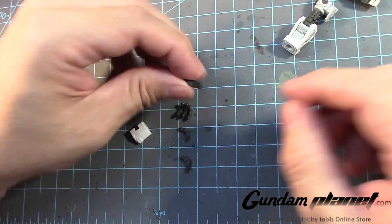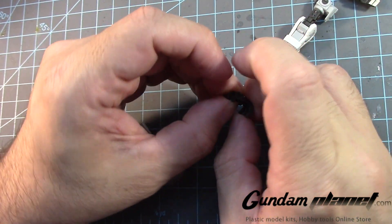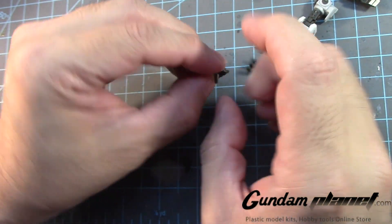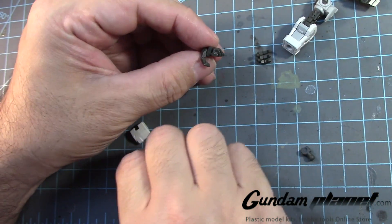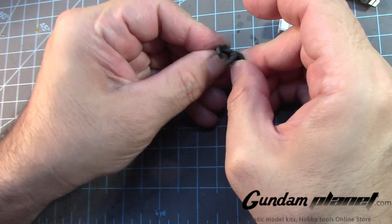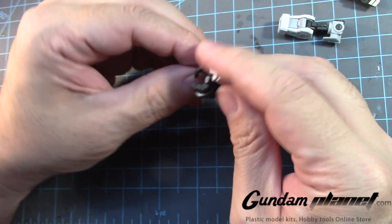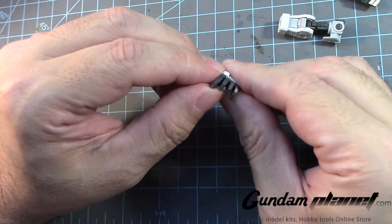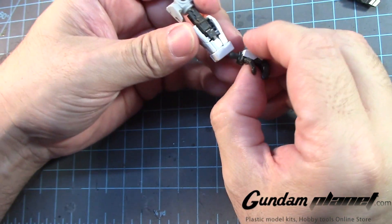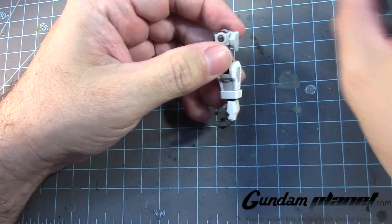This is the part I wanted to build — the hands. The joints go there, that goes there, that goes there, then you have to put this on to cover it up like so. Then you have this that goes there, and finally that goes there. There you go.